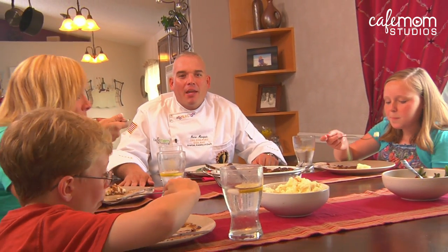You need some more sauce for your potatoes. There you go. Thank you. If you liked what you saw today, subscribe to Cafe Mom Studios on YouTube. I'm Chef Randy Markey, and we'll see you next time.